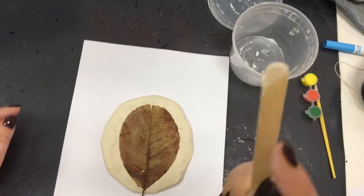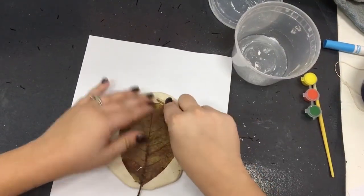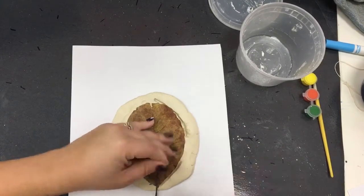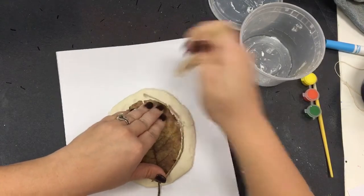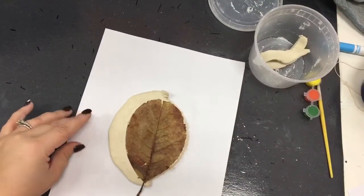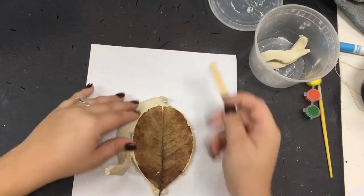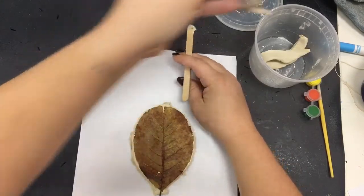Now I'm going to cut out my leaf using my popsicle stick. Make sure you keep your hand on your leaf and cut carefully. Just trace around the edge of your leaf. If it helps to do smaller segments, that's okay. Once you get one side done, peel off the extra clay and save it for later — you could use that for an extra side project. Do the same thing to the other side of your leaf, cut it out, and save that clay for later too.